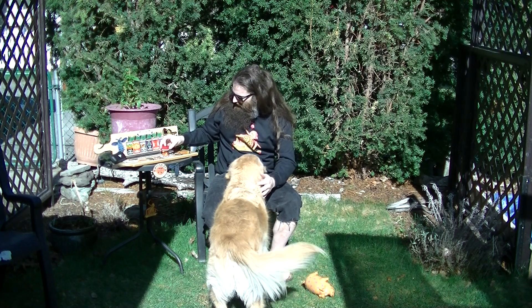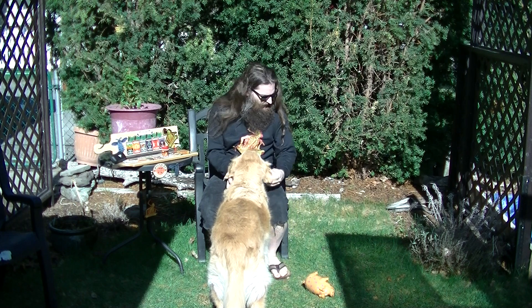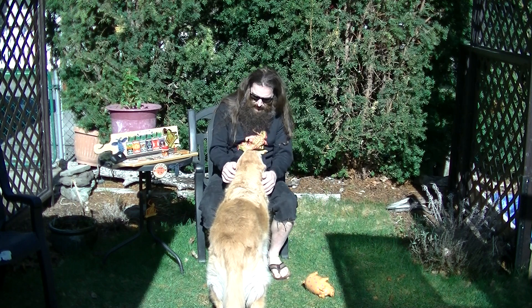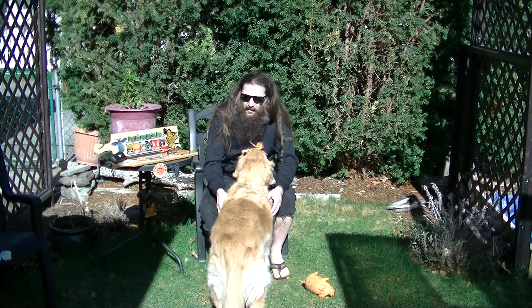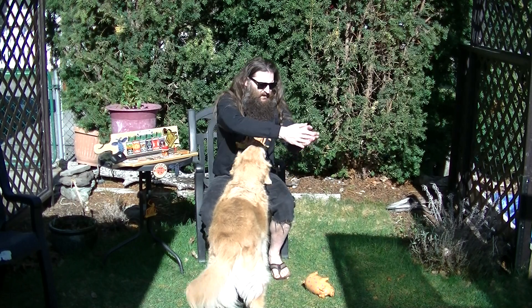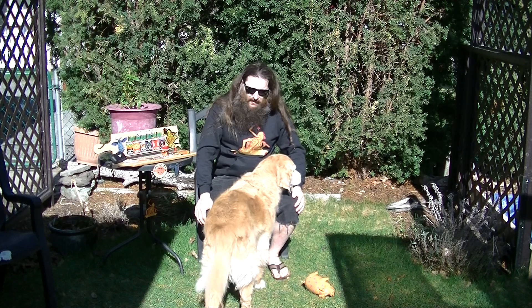Maggie wants to hang out first. Good girl, Maggie. I don't know if you can see her laying in the grass there — she was kind of in the shade. She's all wet because I was just watering the lawn not too long ago. The lawn's starting to come back now — it's warming up. There are definitely greener lawns around, but we're getting there.